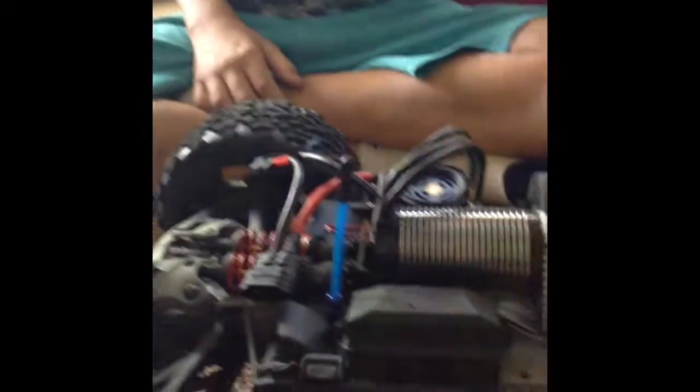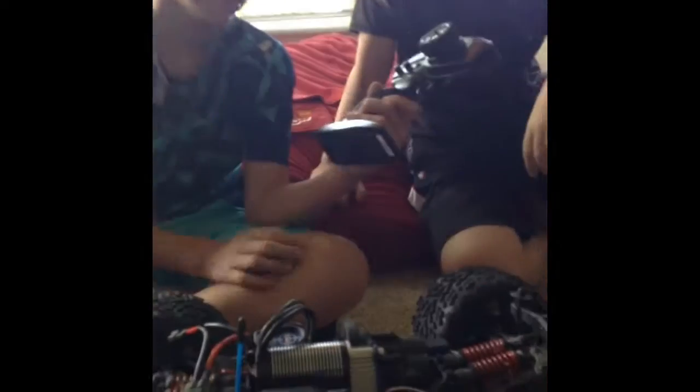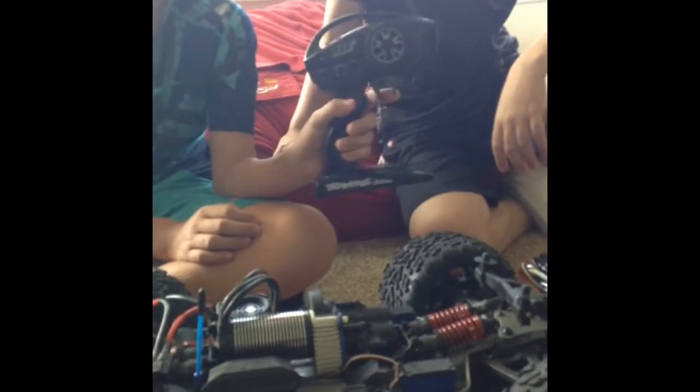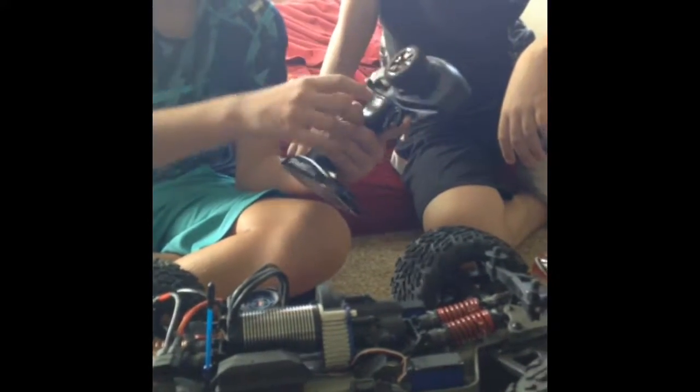We got the red body, which I think looks pretty cool. This is the Traxxas TQI controller — pretty simple: forward, backwards, turn left, turn right. They also have a steering trim, a multi-function trim, and neutral 50-50 and 70-30 mode.